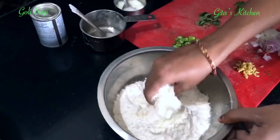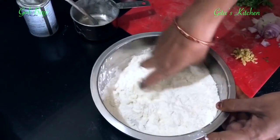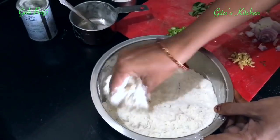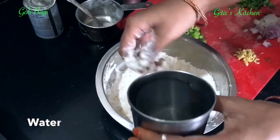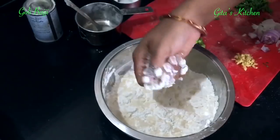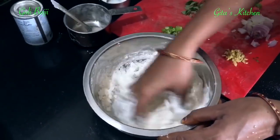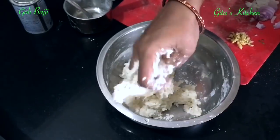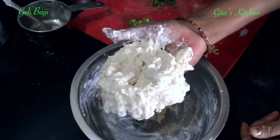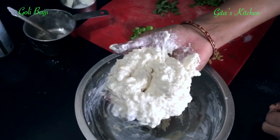Mix all the ingredients together very well. Add water little by little to make a thick batter. See the consistency of the dough — it should be quite thick, like vada batter.